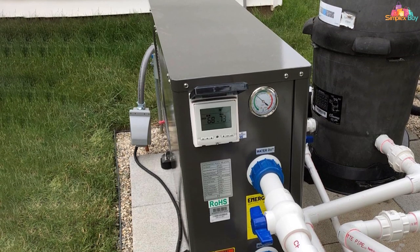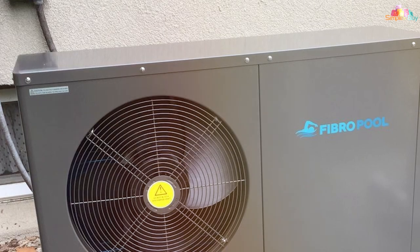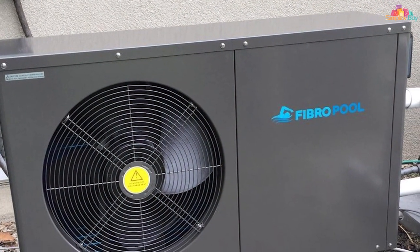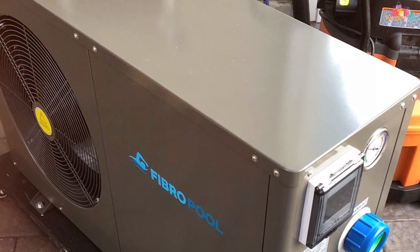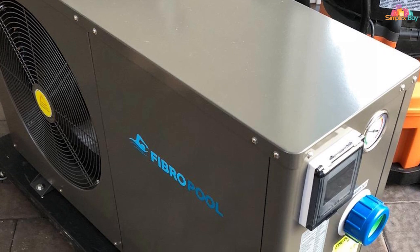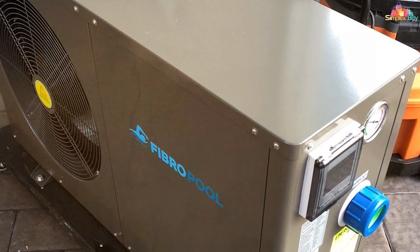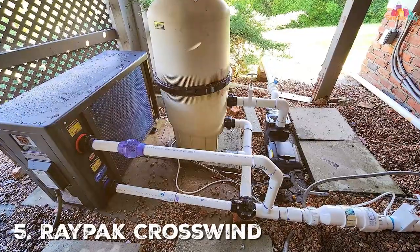With its 20,000 BTU output, it delivers just the right amount of power to keep a medium-sized pool warm. The titanium heat exchanger and heavy-duty blower contribute to its effective heating, while its quiet operation ensures that you won't be disturbed during your pool time. In summary, the FibroPool FH255 offers a great balance between efficiency, affordability, and eco-friendliness.